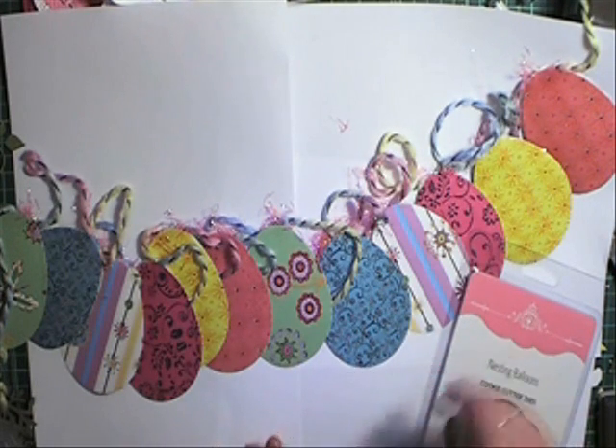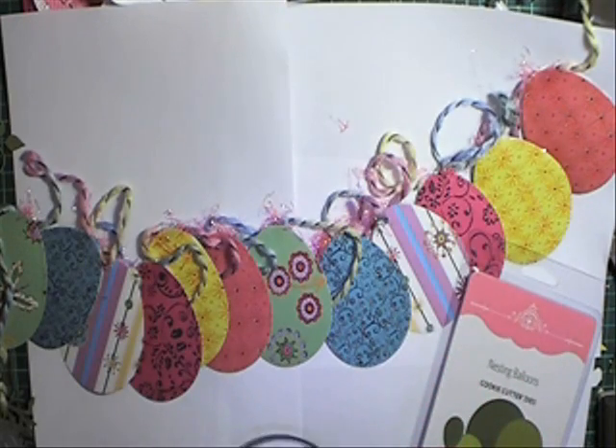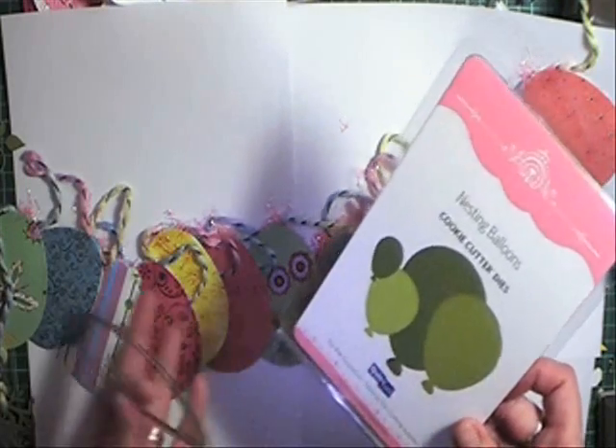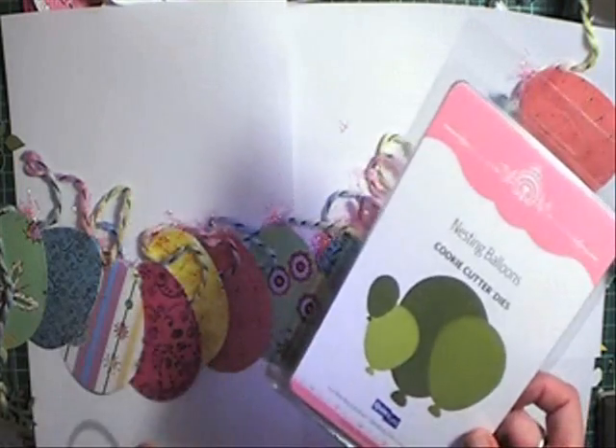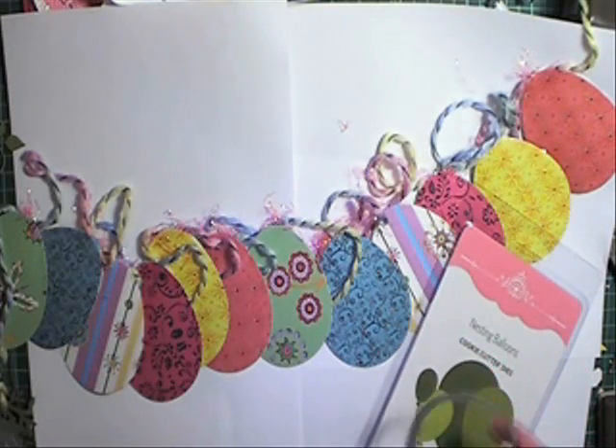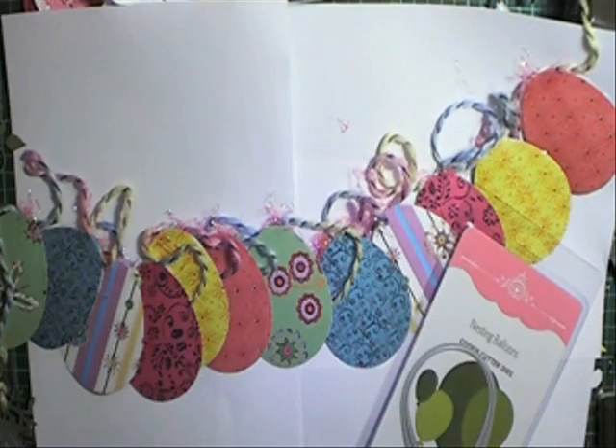I've already tried it out so I brought it back in to show you and take a photo of it. Another idea where you can get a couple of uses out of the one thing — and that's what I love to do and love to show you. I hope you enjoy and I'll catch you later. Bye!